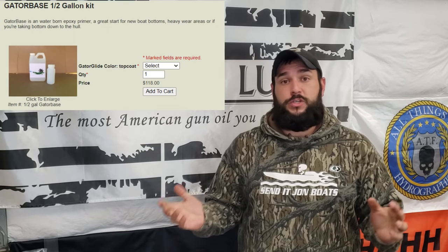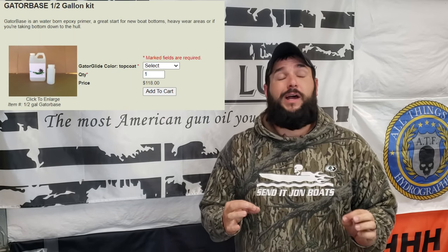Gator Glide itself does not require that you use a primer beforehand, but Gator Glide does make a product called Gator Base which you can use if you're going to be putting it over bare aluminum - which I highly recommend. The Gator Base is great stuff. But if you're just putting this over a paint job that's already in good shape, just make sure it's scuffed real well and you can put the Gator Glide right over the top of it. Since my boat is now down to bare aluminum with a perfect sandblasted surface, I'll put the Gator Base down first, then the Gator Glide over the top.